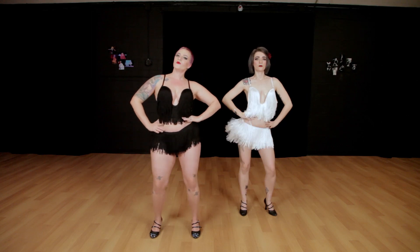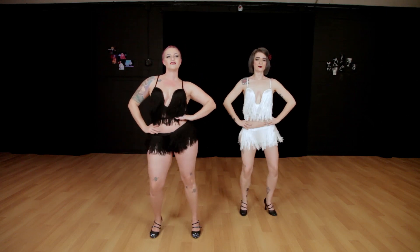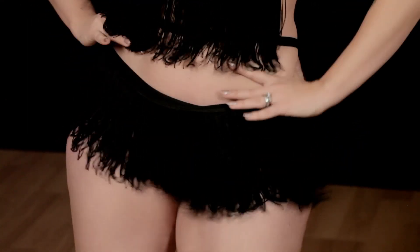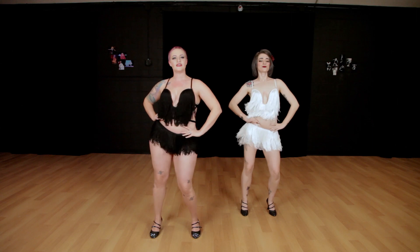We're just going to go one, two, three, four, five, six, seven, eight. To the left, two, three, four, five, six, seven, eight.